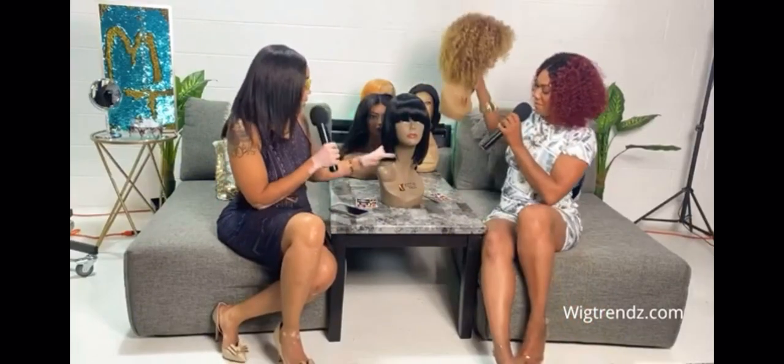And then we have Brittany. Brittany is also a full curly wig. Very natural look. Brittany has fun — she's going to the barbecue or the pool party with some big earrings and some shades. She comes in other colors too.